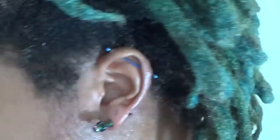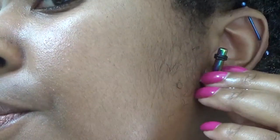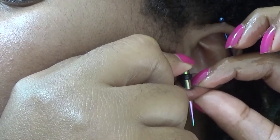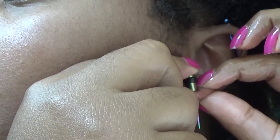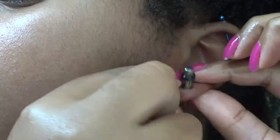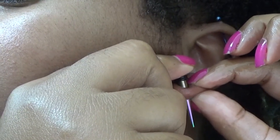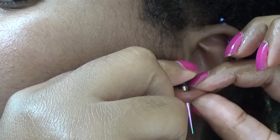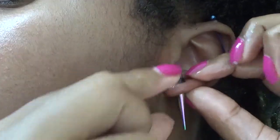I grabbed a little bit more oil. I can feel it going in — it's not really hurting. Starting to pinch as I get toward the top though. There's a pinch... and there it is.